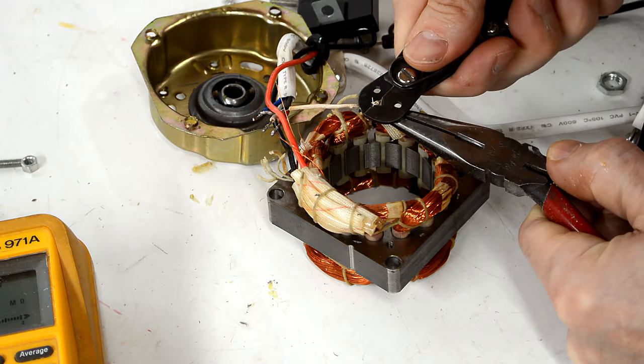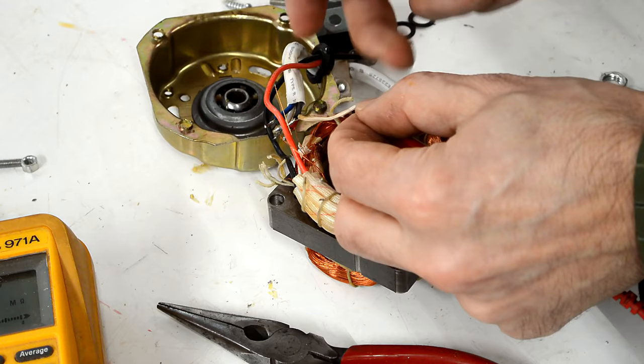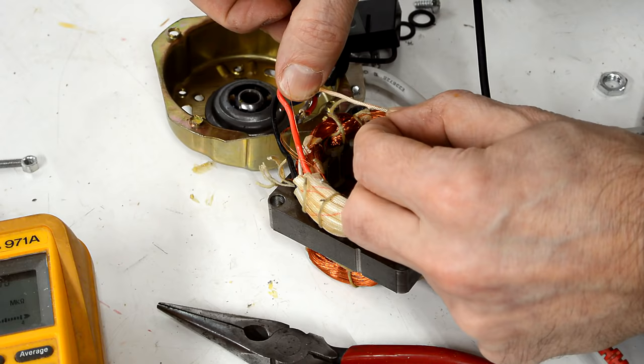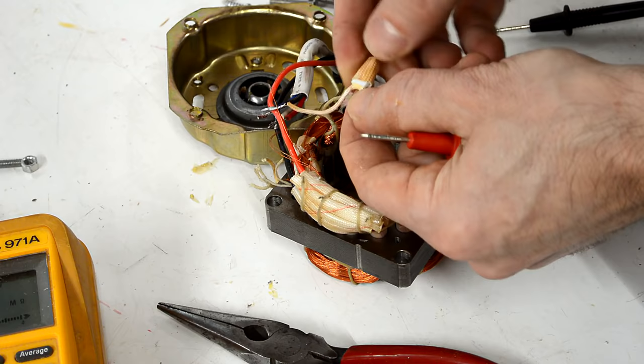I can't even find a conductor in there — oh, there is one. Let's measure that again. It's reading mega ohms, and that's probably my fingers. Yeah, as soon as I let go, it reads infinite. So the electricity had to go through this — this thing opened up the circuit, probably because it overheated at some point. And that's the end of that fan.